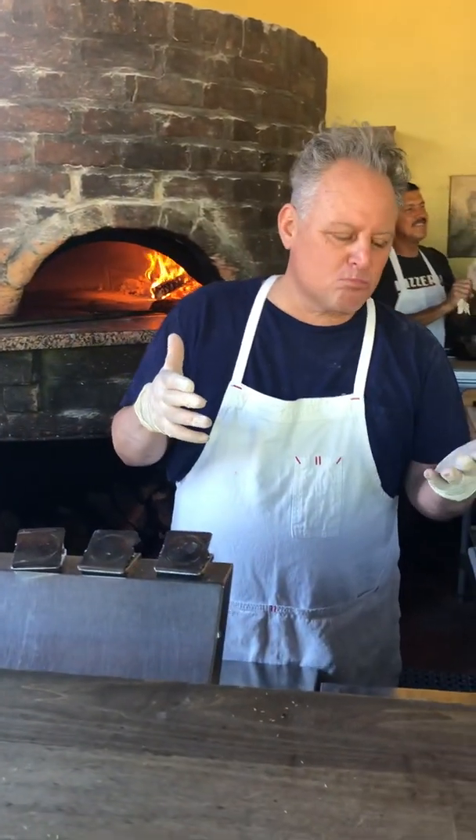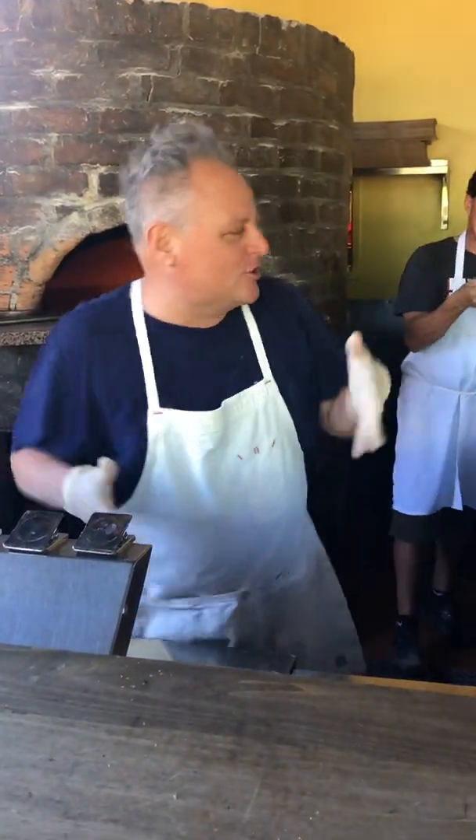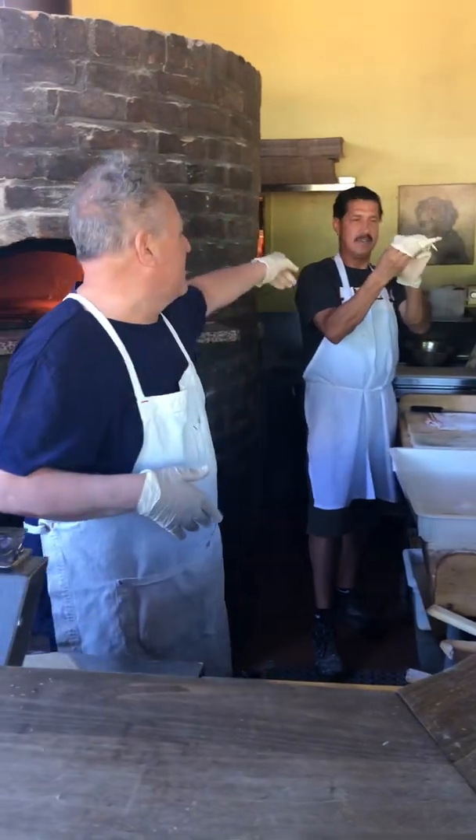What's happening, everybody? Welcome to another day in life. What I thought might be cool today is we make a pizza and we'll show you the process, and then show it going in a box. Say hi, everybody.